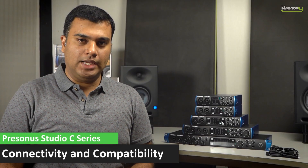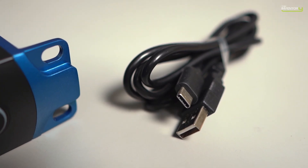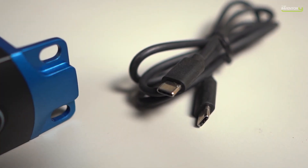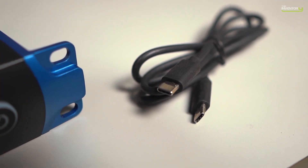As the C in the name might suggest, these are based on the Type-C connector. However, it's still a USB 2.0 bus. The advantage of this is wide compatibility across generations of computers — even really old computers based on USB 2 will work just fine. PreSonus includes both types of cables in the box: a Type-C to Type-A connector for older computers, and a Type-C to Type-C connector for modern computers. They work just fine on both Mac and Windows.